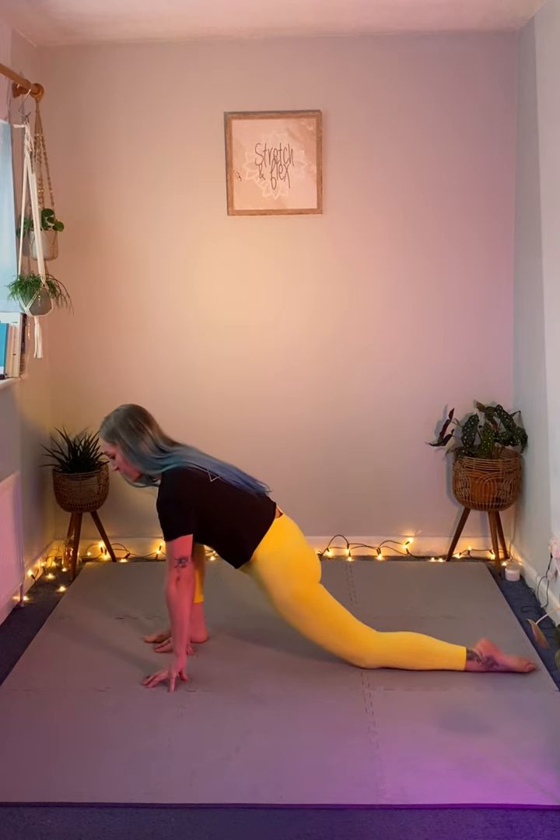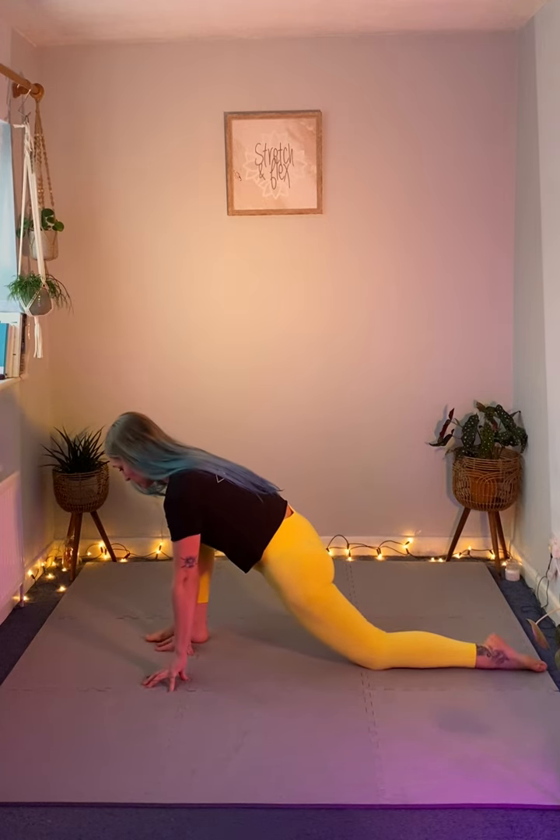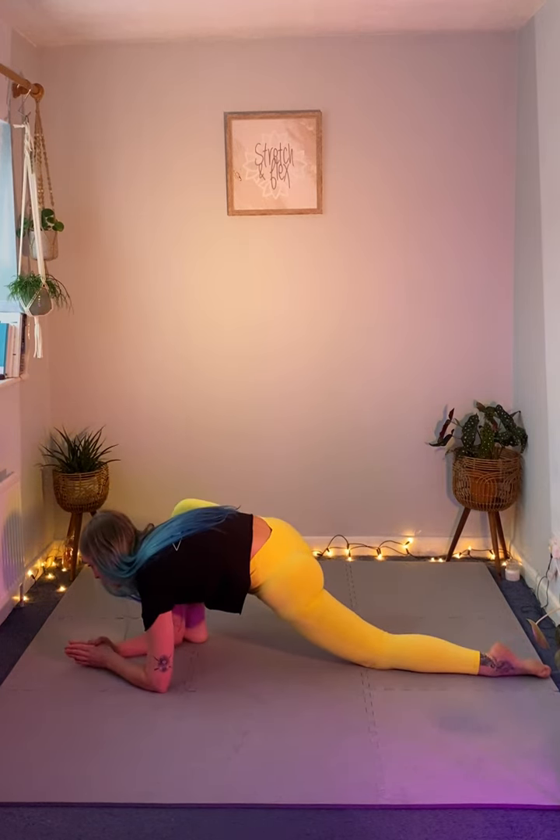If you want to stay here you can, that's fine. If you want to increase, we can place our hands on the floor. If you want to increase that further, we can bring our elbow all the way down.